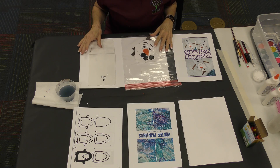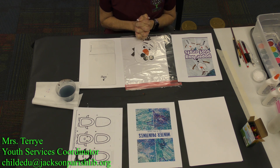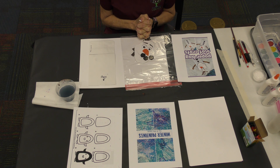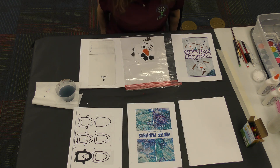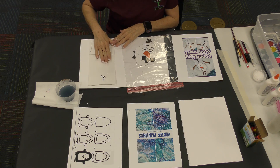Hi boys and girls, it's Miss Terry again. We are doing our very last week in January, which will be this week when you see the video. I hope you all get to see it and enjoy it doing all these crafts. I've tried to pick out some really cool, fun stuff that you'll like. The first craft we're going to do together today is Olaf.